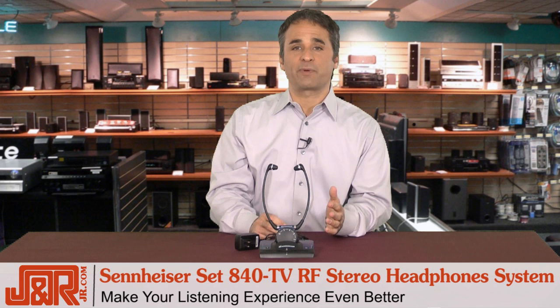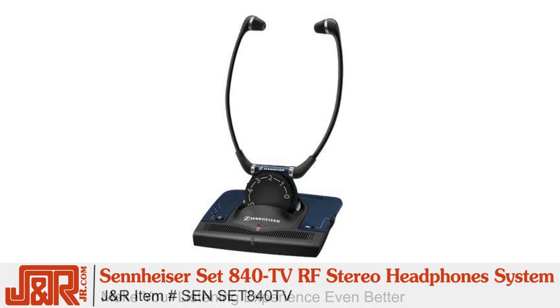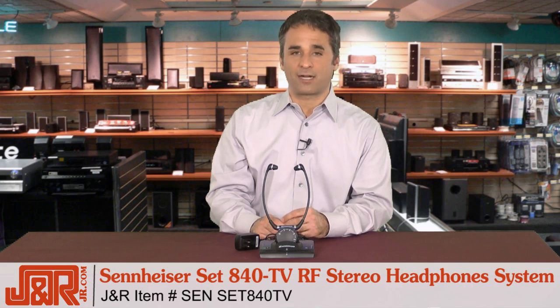So if you're looking to make your listening experience even better, pick up the Sennheiser SET 840TV headphone system. Get it now from J&R Music and Computer World by calling 800-806-1115 or head online to JR.com.